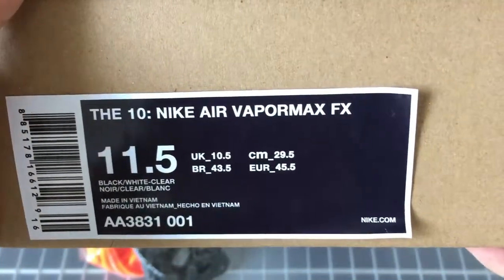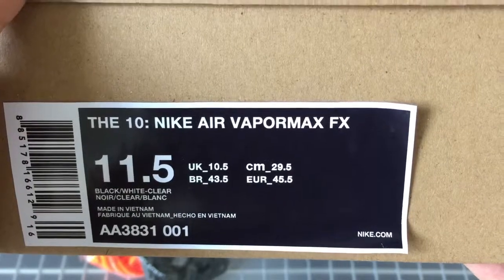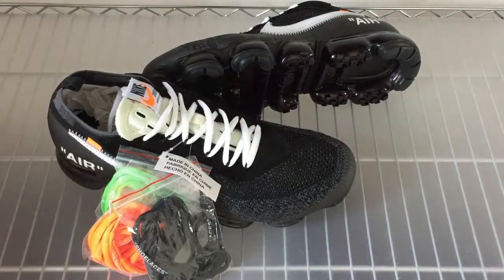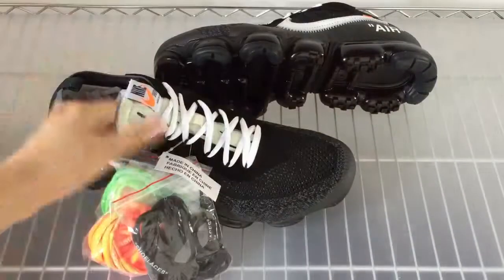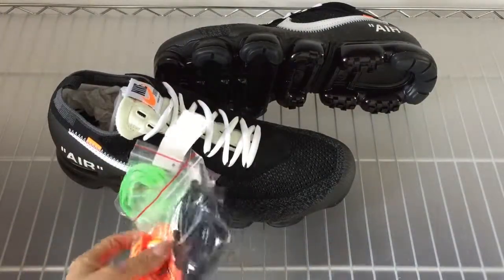You can see the size label here — the Nike Air Max. Now I will check the details for you guys. Before that, you can check the shoes as a whole. This is the extra shoe lace with many colors.